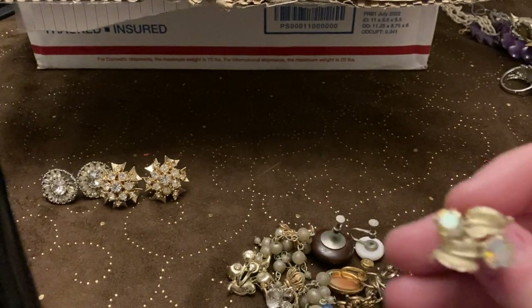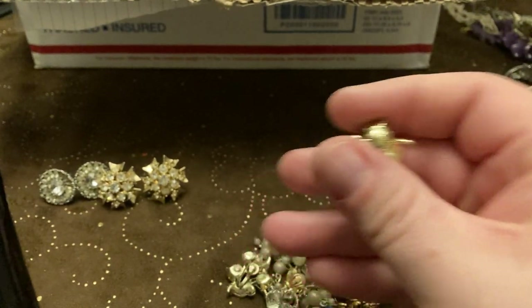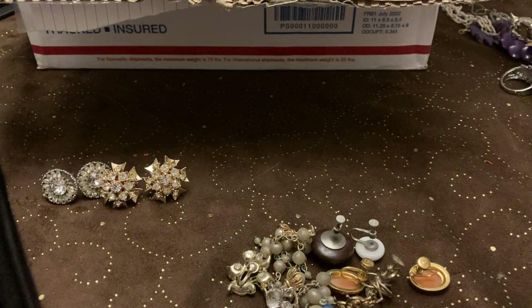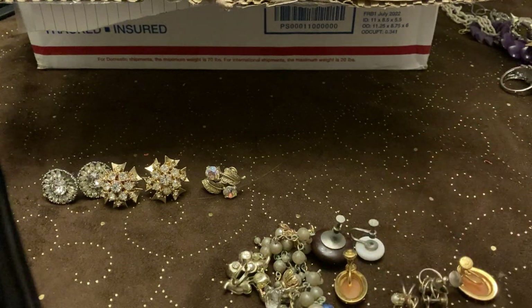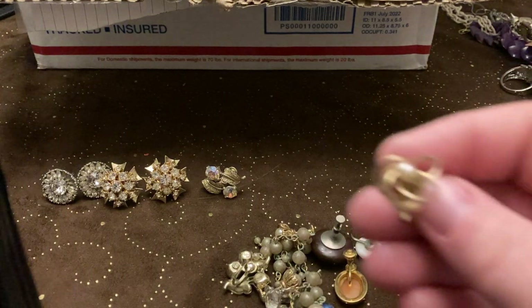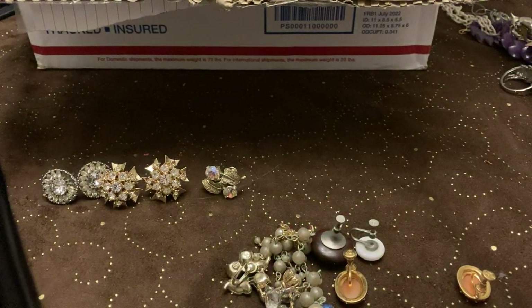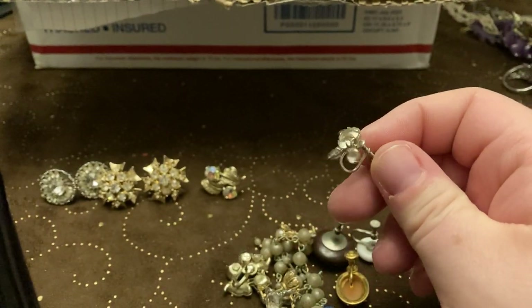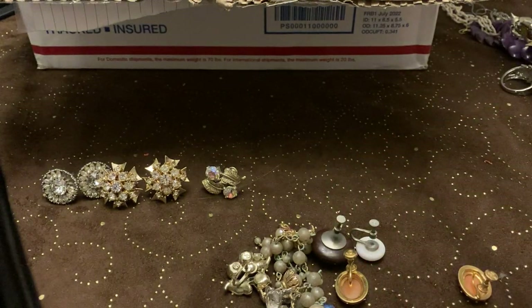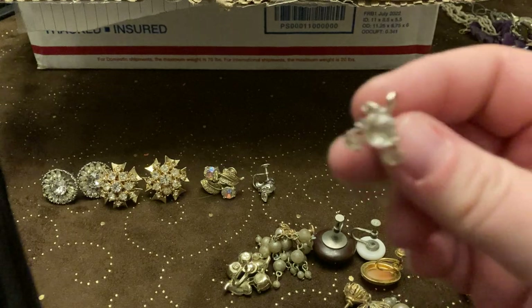Flowers! Some AB — these are coral, awesome. There's the other flower one. Some pearl with wrapped wire top look. There's some rhinestone ones — these are marked as well. I can't quite read what that says but I'm gonna set that aside to look at a little bit closer later.